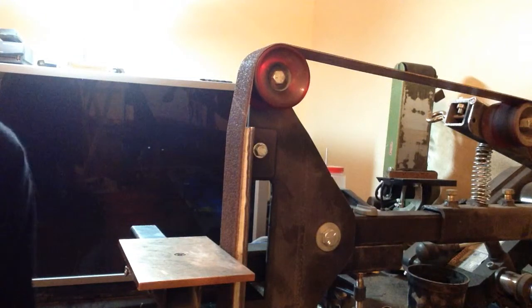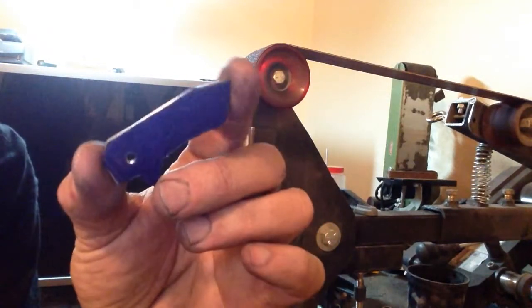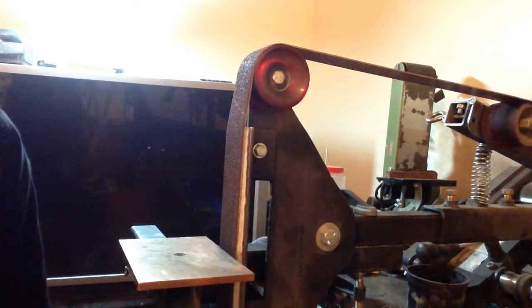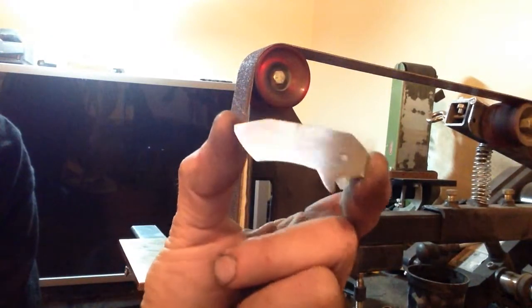Alright, this is going to be another loud one. Profiling blades. Rough cut. Profiled.